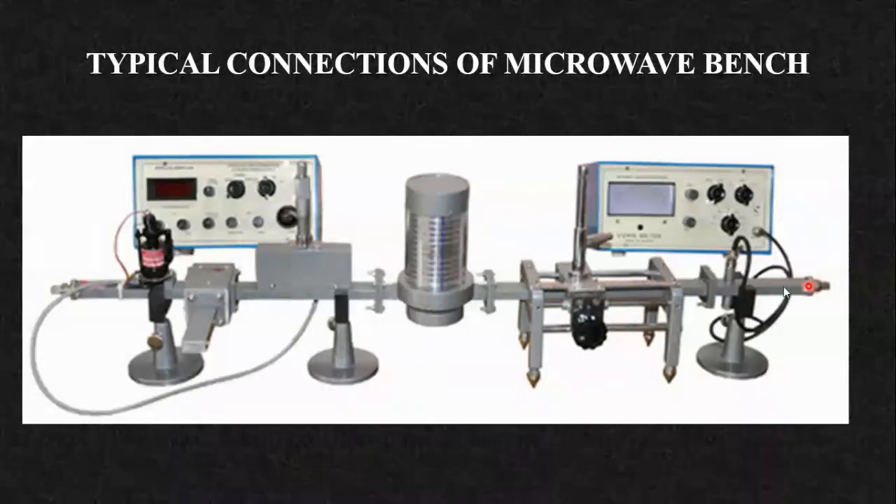The last component is the detector mount. Since we cannot measure microwave frequencies directly on the CRO, we use a modulating signal — typically a square wave. We use the microwave as the carrier and modulate it. The modulated wave passes through the components, and at the output end, we demodulate the square wave signal and feed it to the CRO or the VSWR meter. This is the typical connection of the microwave bench with the klystron mount.